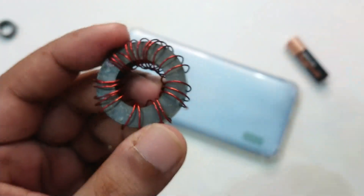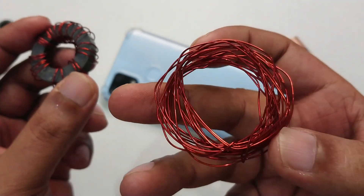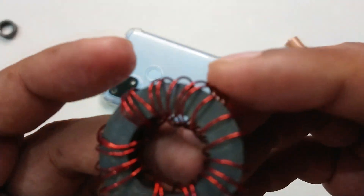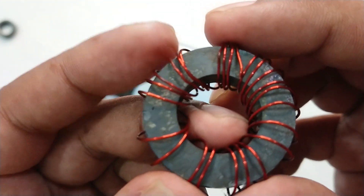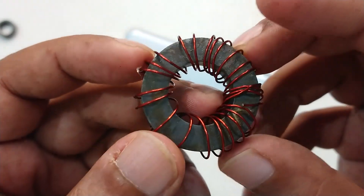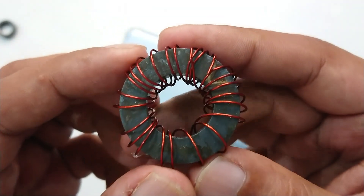Now you can count — this is a simple coil. You can find it online. It's a copper coil for winding, not very thin and not very thick, just easy to mold in any direction. How many rounds? One, two, three, four, five, six, seven, eight, nine, ten, eleven, twelve, thirteen, fourteen, fifteen, sixteen, seventeen, eighteen, nineteen, twenty, twenty-one, twenty-two, twenty-three — about twenty-three rounds.